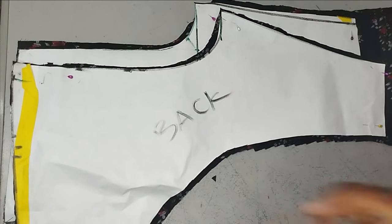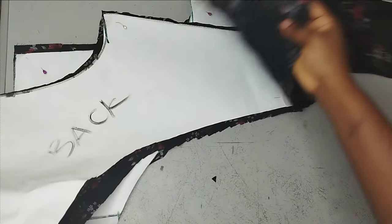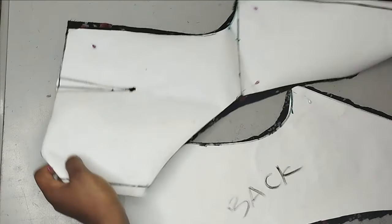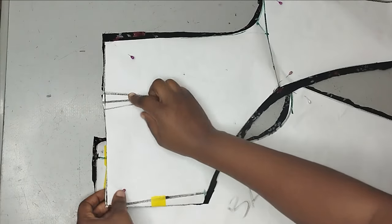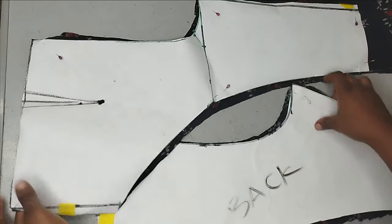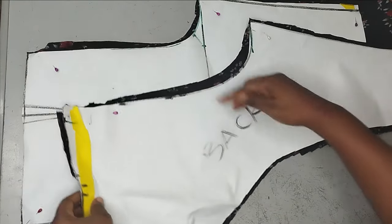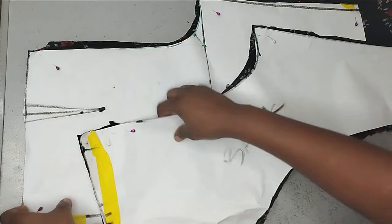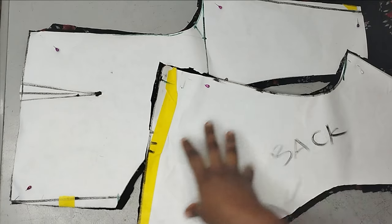I'll take this to my fabric now and cut it out. I have gone ahead to cut it on my fabric, and as you can see, I extended to meet the 16 inches I need. Before I sew in the side, I want to sew the trouser first so that it will be easy. I'll sew in my dart on the front area. Then after that, I'm going to join the front and back together by the side. You just need to sew the crotch together — front and back separately — then detach your pins, join the side of the trouser together, and sew the inner side as well.